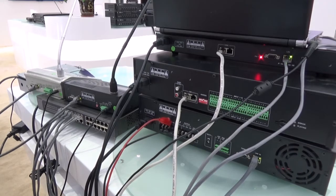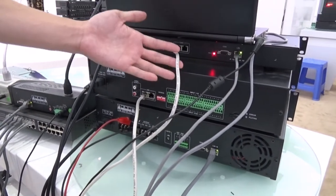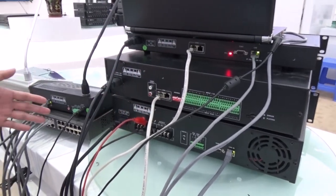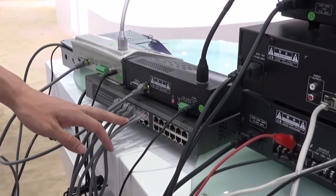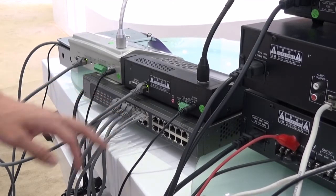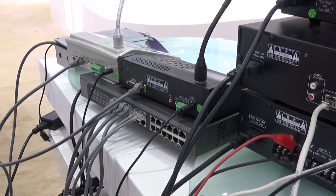First of all, we can see the Cat5 cable connection. All the devices connect via Cat5 cable directly to the switcher. That is the main connection to the speaker — they are used to share communication data and pass the analog into digital signal, sharing communication together through the Cat5 cable.